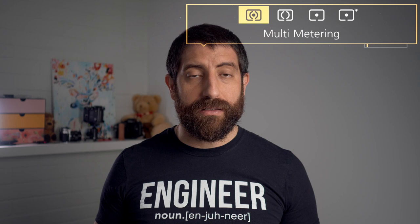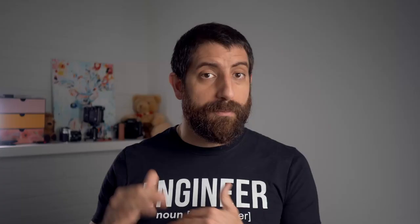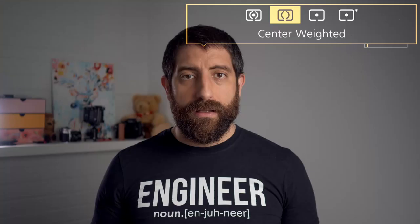Multi-metering basically makes an average of the whole scene. This is the most practical one — the one I have activated about 95% of the time. In most scenes that are not really highly contrasty, this is the one to use. The camera looks at the whole scene and tries to take an average so things are exposed. If you have a really high-contrast scene, the highlights may be blown and shadows crushed, but everything else will be okay. This is the mode to use when you want things to be generally okay.